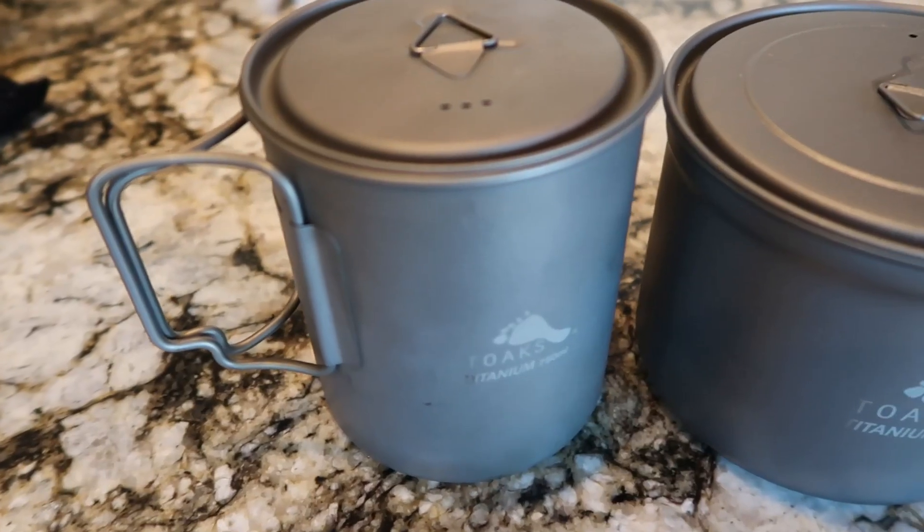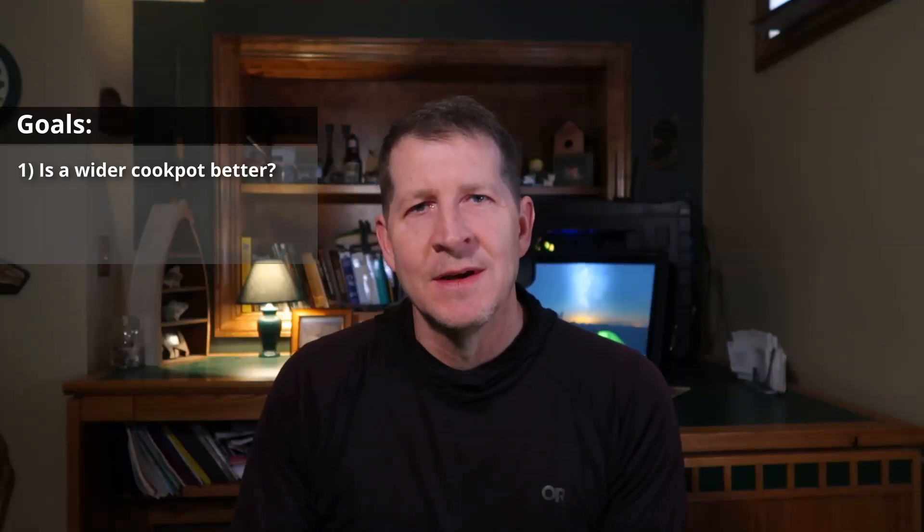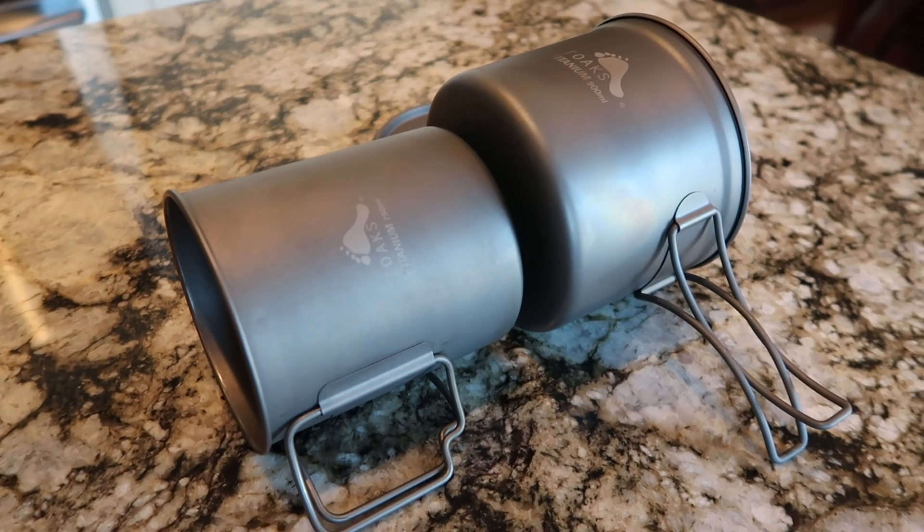However, Jetboil now has the Stash, which is a much lighter option, and we're going to take a look at how it performs in this video. Now to the goals of this video. One, we're going to examine how much efficiency is gained by using a cook pot with a wider bottom. In my previous experiments I used a Toks 750 milliliter cook pot which is somewhat narrow and when the heat is turned up a lot of it escapes up the side. The Toks 900 is shorter and wider and in theory should prevent so much of that heat from escaping up the side of the pot. Number two, we're going to determine the effect of wind on the efficiency of boiling water, and I suspect that cooking in the wind is going to be much less efficient. And three, we're going to test the Jetboil Stash and compare it to a more traditional ultralight setup.